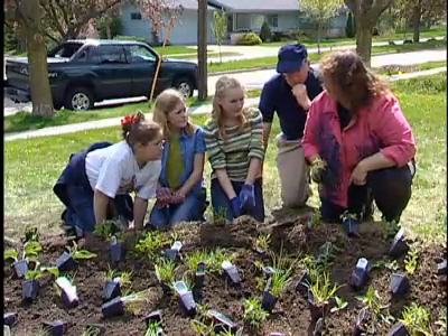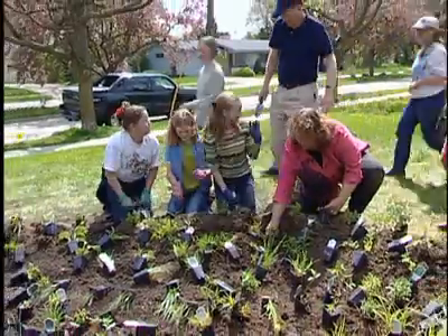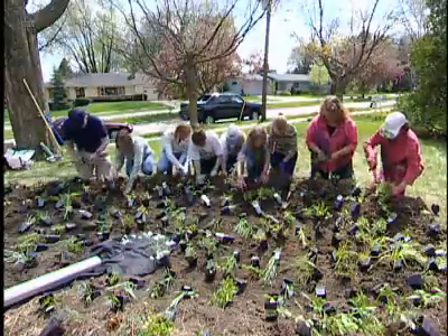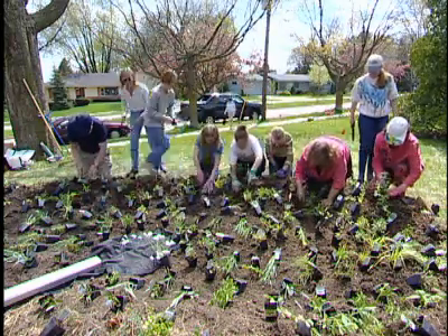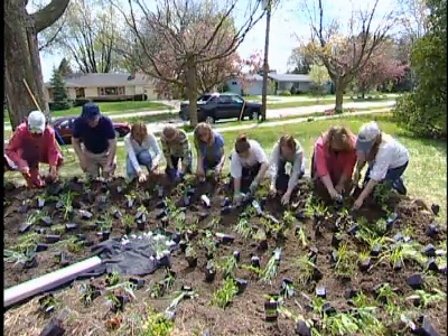As you notice, there are a lot of plants here, so I've brought along my business partner Alan and some friends to help us. Should we get these folks in to help us? Sure. Come on, guys! Planting this rain garden is so much fun, and we're definitely learning a lot along the way.